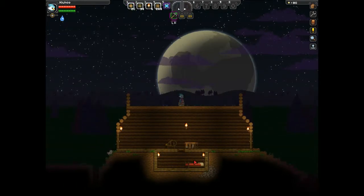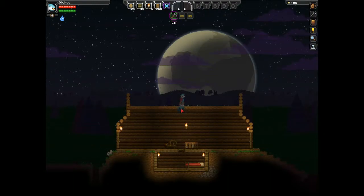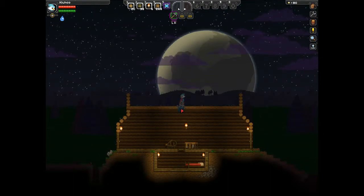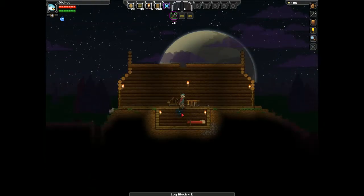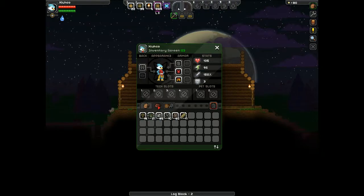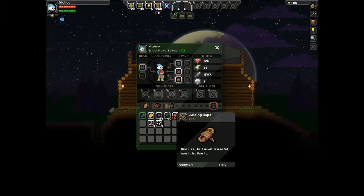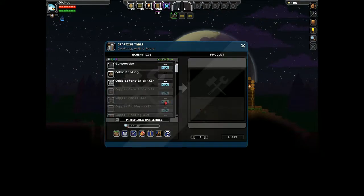Alright, so if I extend that — and it's raining — I'll just put a hole through here and we'll fall down. Do I have wooden platforms? I don't know if I got any. It doesn't look like we have those, so we'll just craft them real quick.